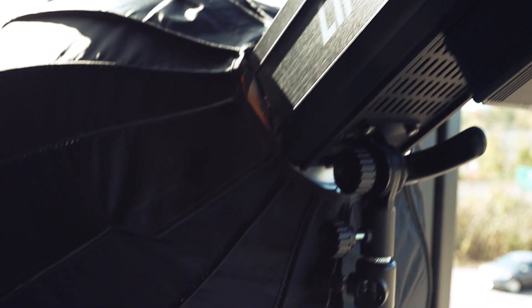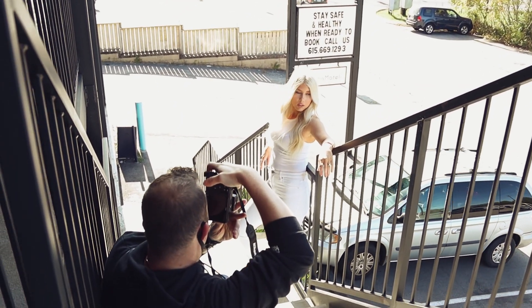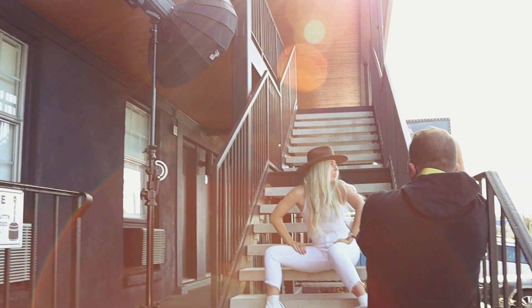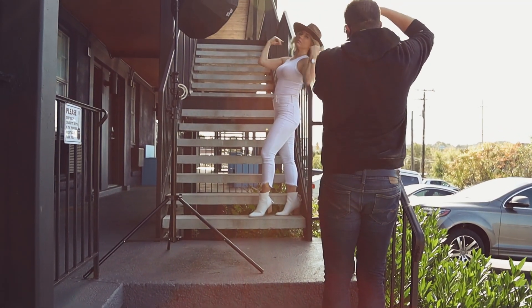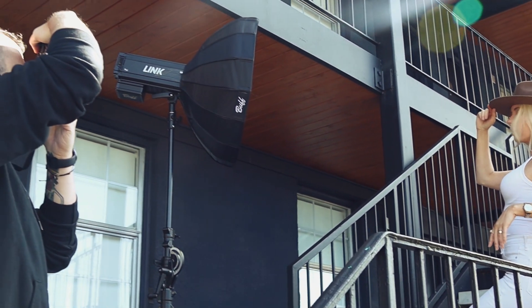Now let's talk about some of the images I created. For this shoot, I grabbed my go-to modifier, the 24-inch silver foldable beauty dish — and my next challenge is to show you guys I can use other modifiers. But for this purpose, it allowed me to move freely around the property and keep my setup pretty small. We started our shoot on the front side of the building, which had some cool stairs and railings that were fun to play with and incorporate. We were able to blur out the background to keep the main focus on Kate.